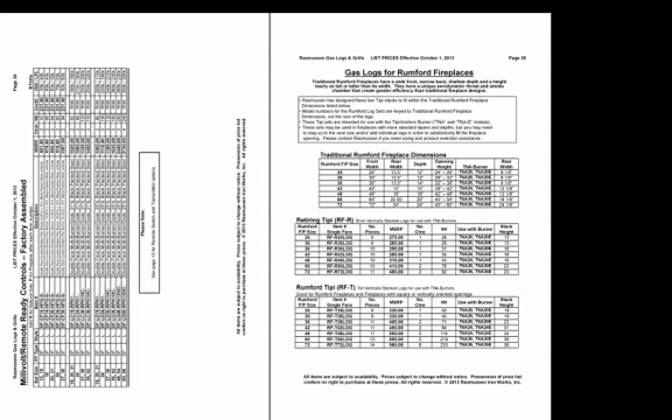On page 35, we go to the Rumford fireplace options, starting with the gas log sets. Our sets for the Rumford are based upon traditional Rumford fireplace dimensions — wide front, narrow back, shallow depth, and tall. We've created the TNA burners and the retiring teepee and Rumford teepee stacks to enhance and fit the lines of the Rumford fireplace. The retiring teepee is a shorter stack; the Rumford teepee has longer logs for a taller stack — it's just consumer choice.